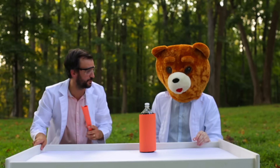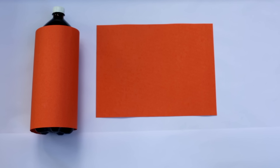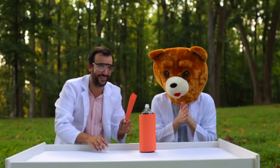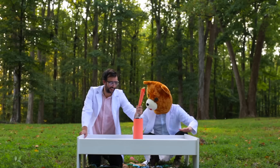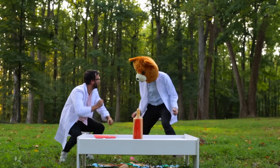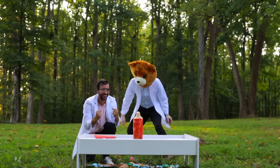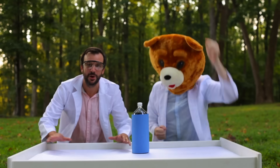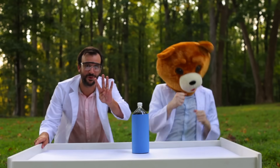Bear Head, for the first experiment, add two Mentos to the funnel — one, two. Are you guys ready? Here we go! All right, so two Mentos was pretty good, but I think we can do even better with four Mentos in the blue bottle.